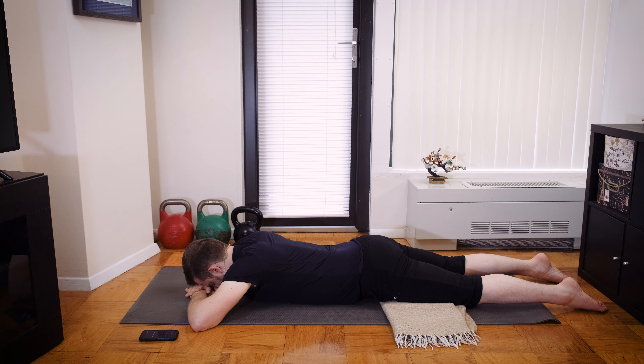And again, before we move into our next couple poses, let's take a deep inhale breath through the nose. And a long exhale breath out our mouth to release.